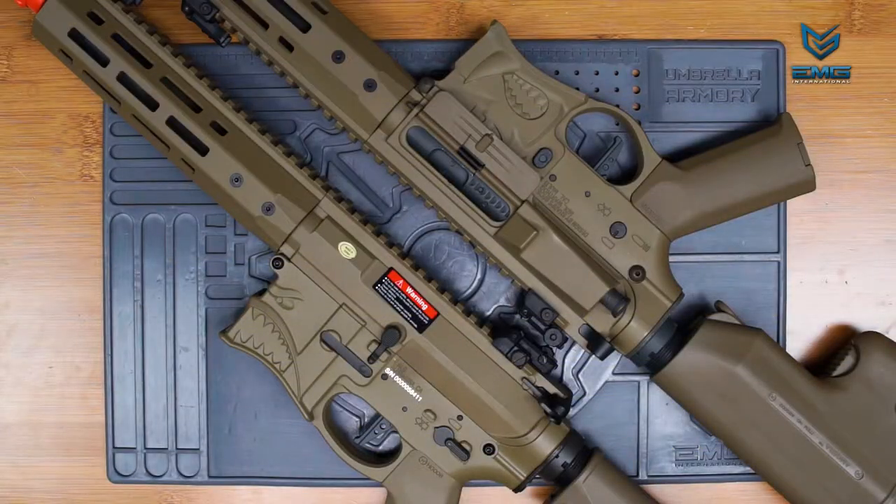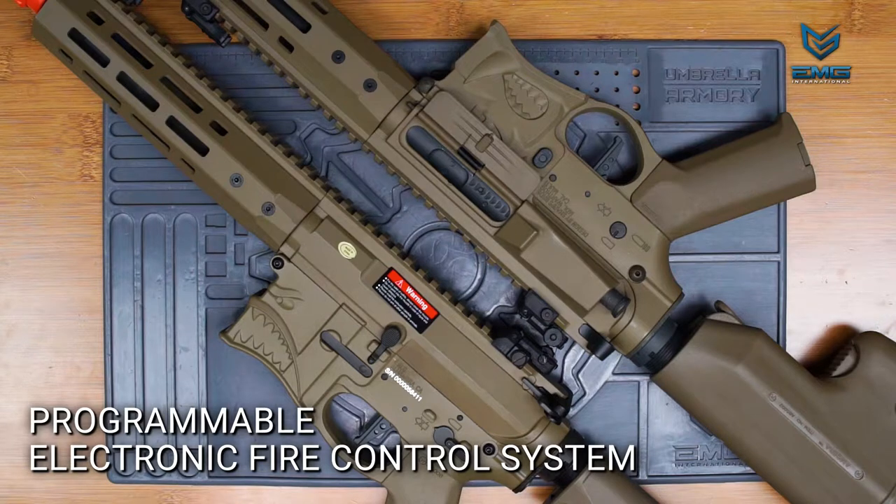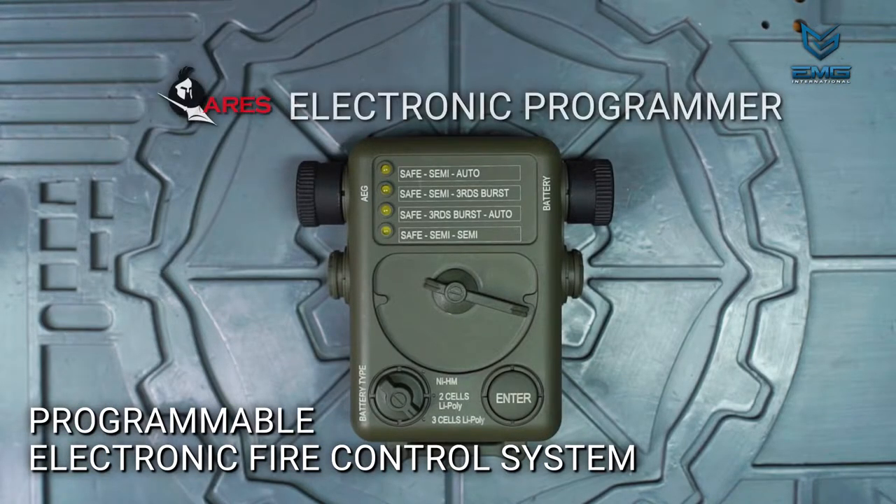All of the Sharps Bros AEGs from EMG feature a programmable electronic firing control system. In order to change settings, you need this electronic programmer unit. These units are available separately and require no additional batteries to operate.